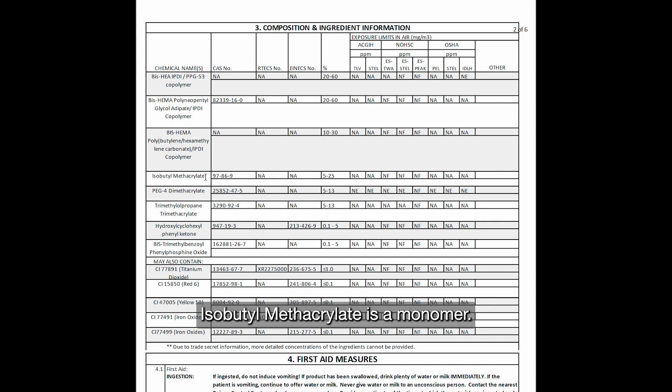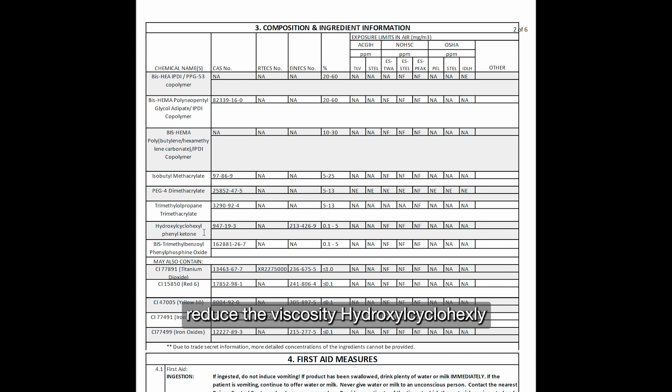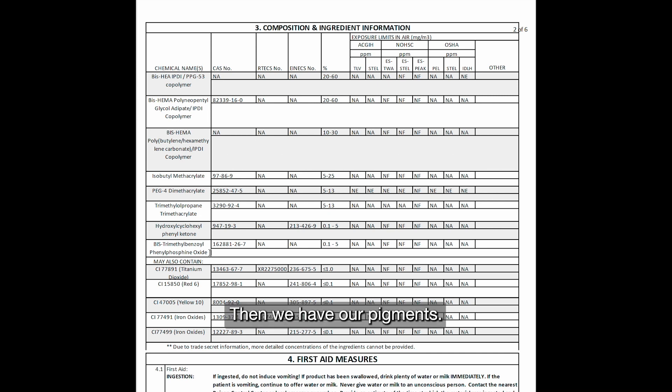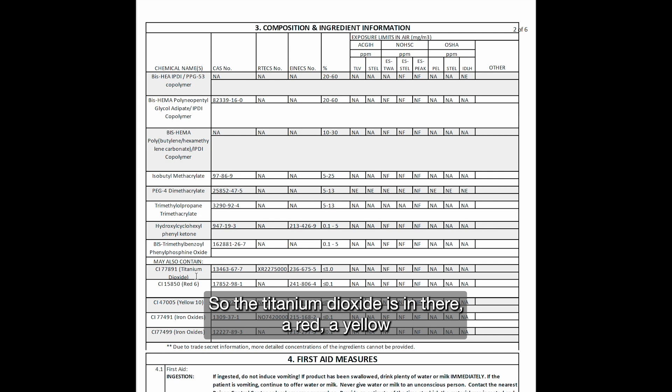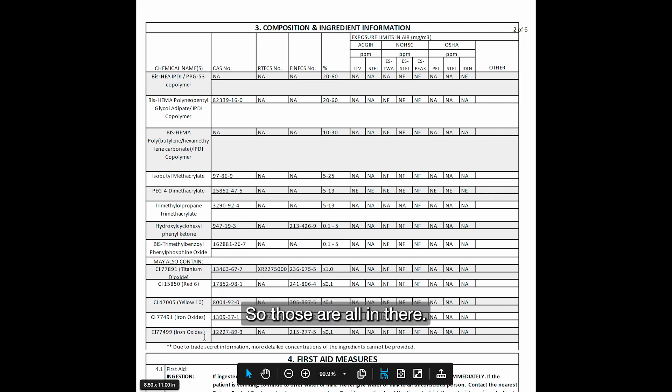Isobutyl methacrylate is a monomer we use to increase adhesion and decrease viscosity. PEG4 dimethacrylate is also a safe methacrylated monomer that helps reduce viscosity. Trimethylolpropane trimethacrylate also reduces viscosity. Hydroxycyclohexyl phenyl ketone is a photoinitiator. Bis-trimethylbenzoylphosphine oxide is another photoinitiator. Then we have pigments — they may or may not be present. Titanium dioxide is in there, along with a red, a yellow, and some iron oxides to create brown tints.